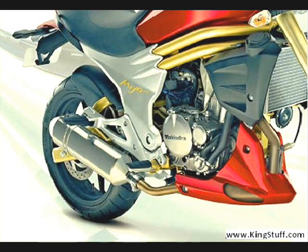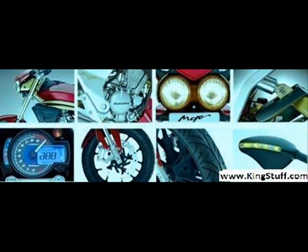The Mahindra Mojo 300 Bike fuel type is Petrol. Fuel capacity in the fuel tank is 15.5 liters and the fuel economy given by the company is 24 KMPL.